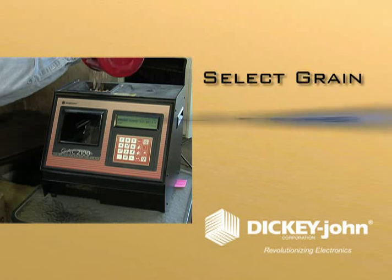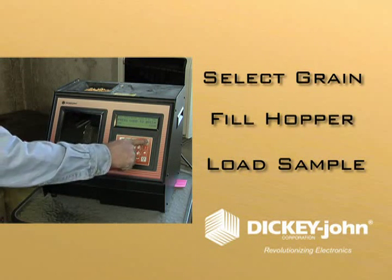Simply select the grain, fill the hopper, and load the sample. You'll have results in 32 seconds.